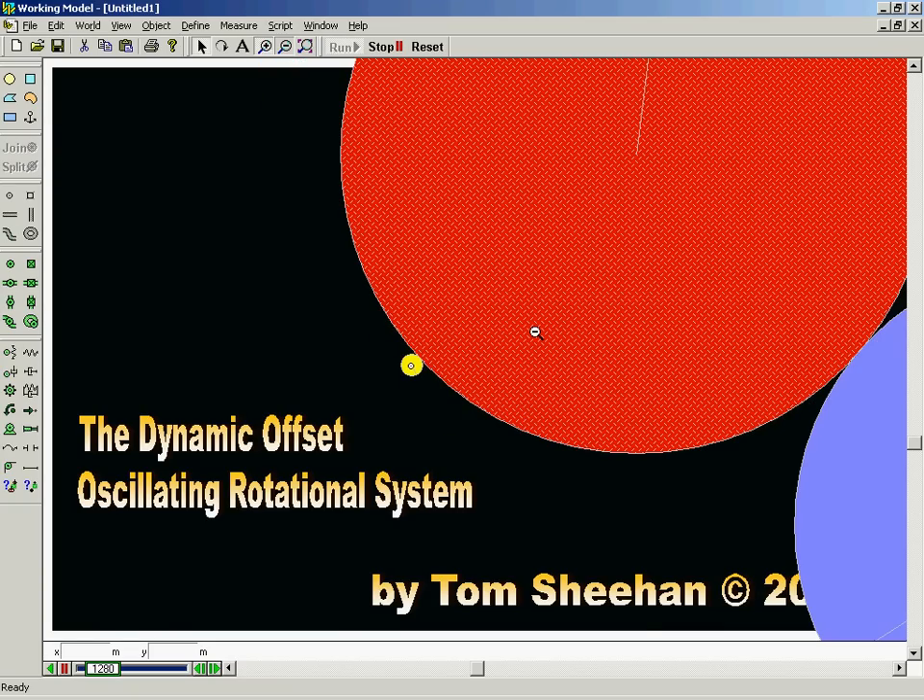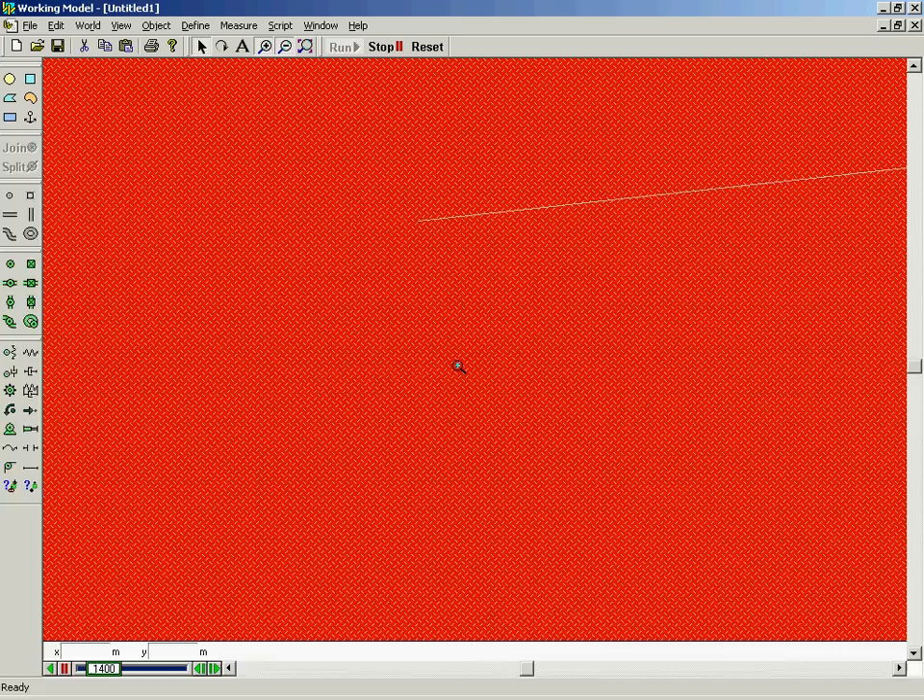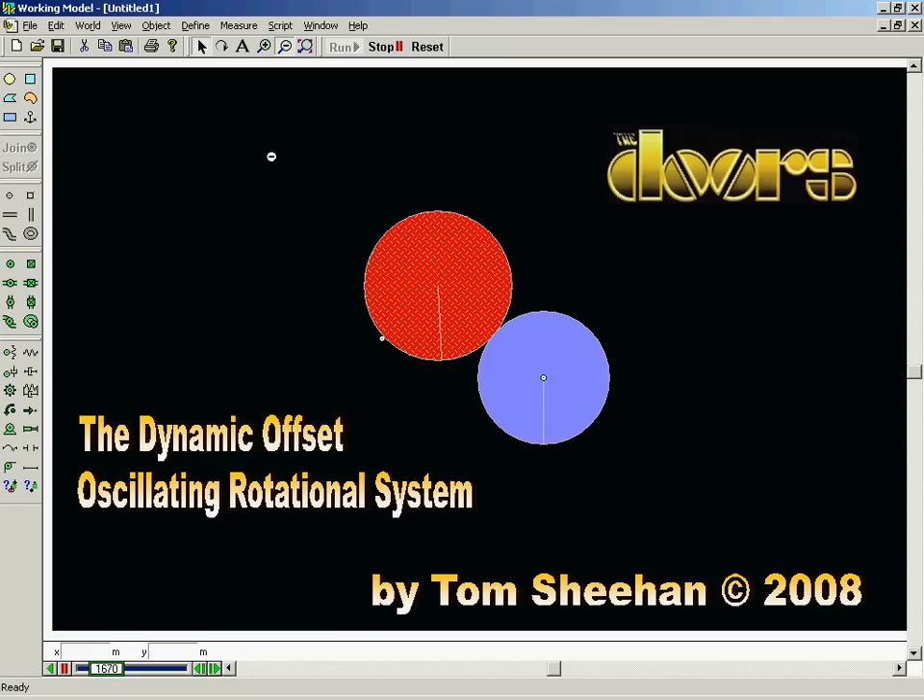The large center wheel is not attached to anything. It is a free wheel and rests on the other two wheels so that it may oscillate as it turns. The third wheel is fixed on an axis and, together with the offset wheel, supports the oscillating wheel.